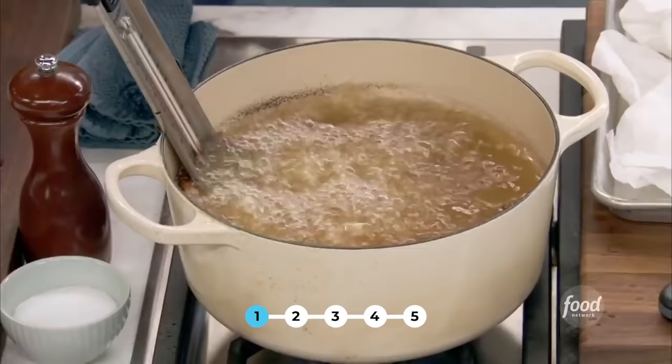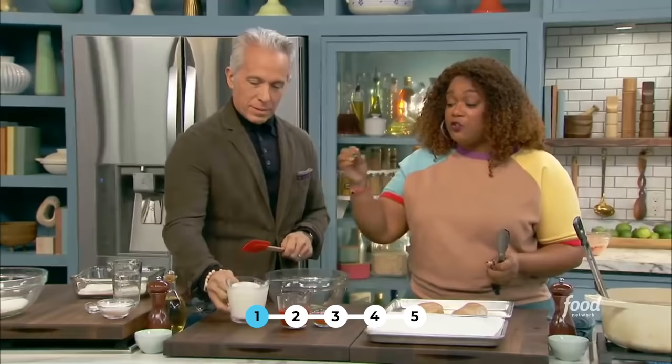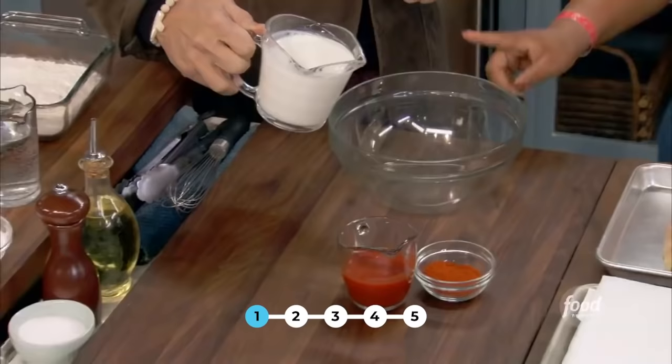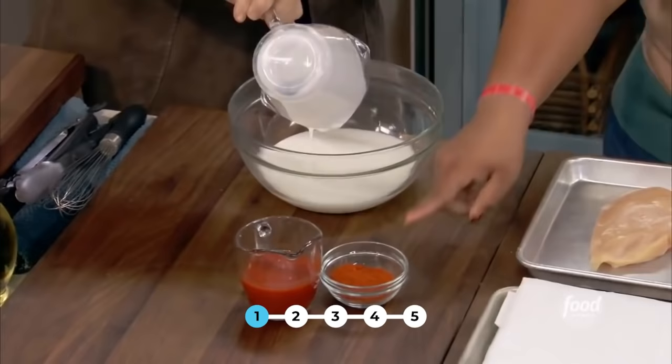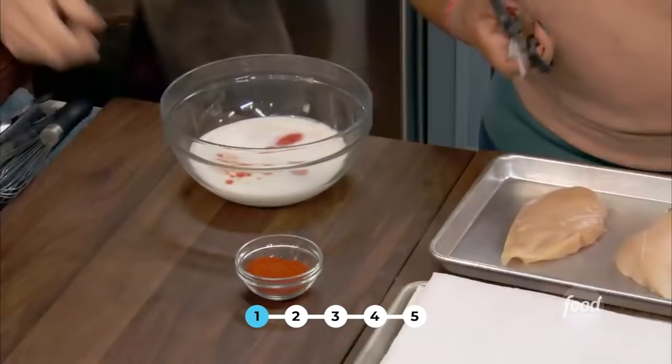This is my spicy chicken sandwich. I want you to make what is the marinade and will also become part of the dredge at the end. So that's buttermilk, some hot sauce, and you know my favorite ingredient, hot Hungarian paprika.